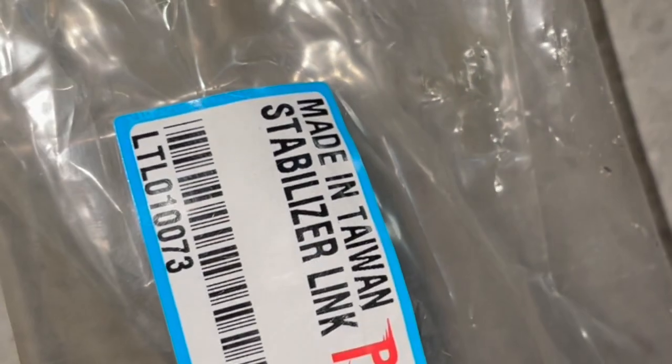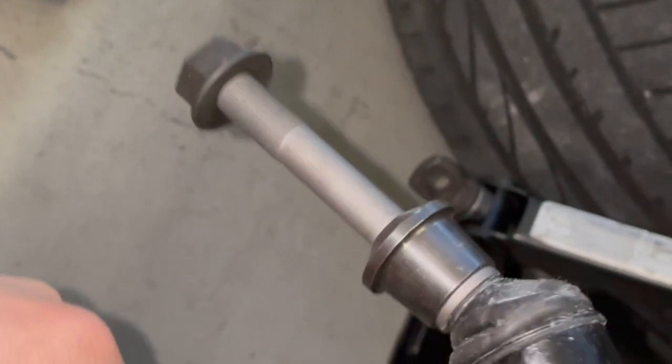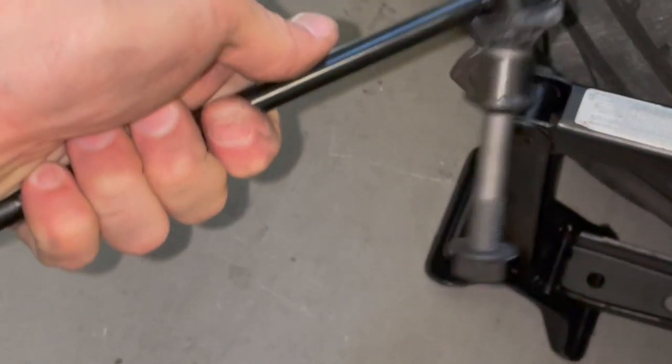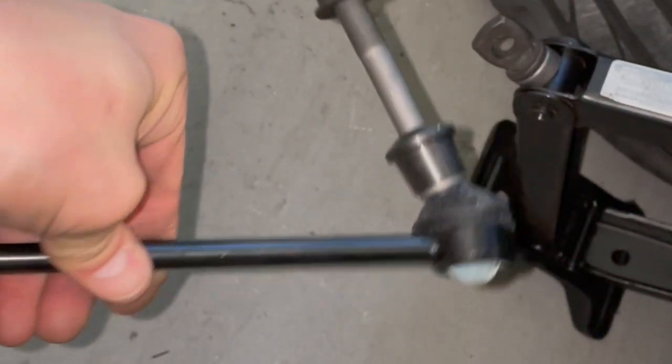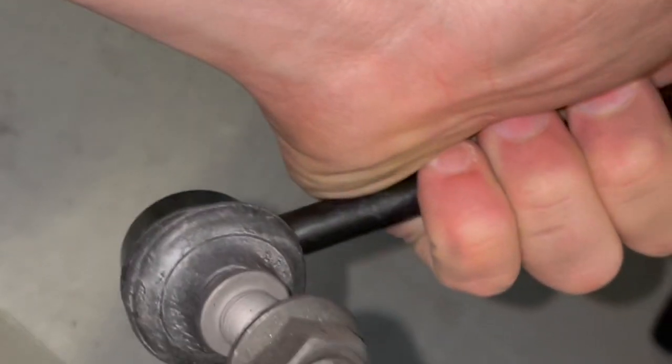Here's my replacement stabilizer link. These are Pista brand, made in Taiwan — obviously the finest product. I got these off eBay; I think the set was about 75 Australian dollars. There's a right-hand side and left-hand side, so make sure you are installing the correct one on the right side. They do come with new nuts and we also have to torque these down to spec — I will put the spec overlaid on the video.